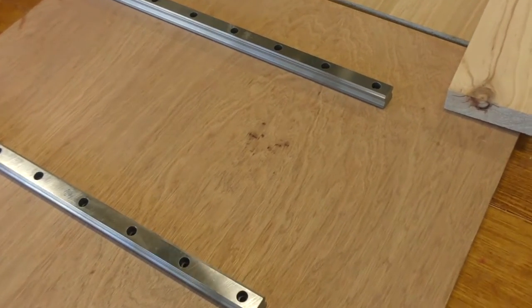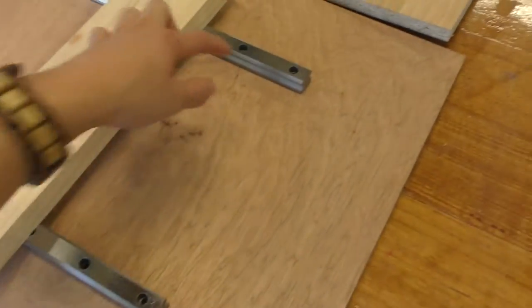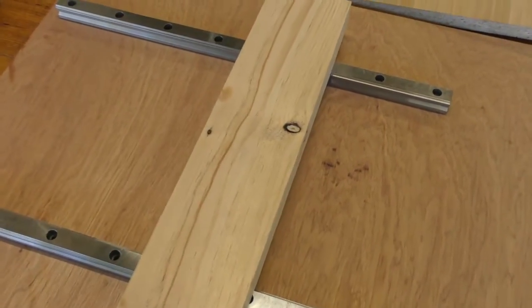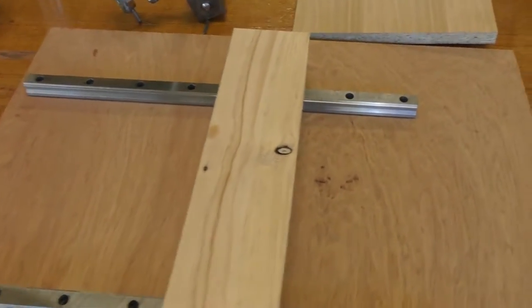In order to keep the rails perfectly parallel to each other, I wanted to cut a piece of wood to the exact length of the distance between the two rails, and then rip that down the middle so that I have two identical pieces that I can put on both ends of the rails and keep them aligned at all times.